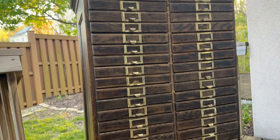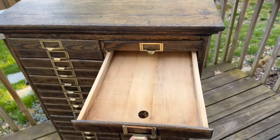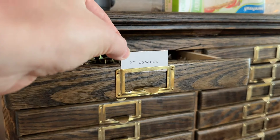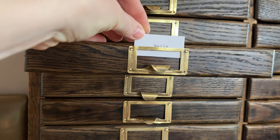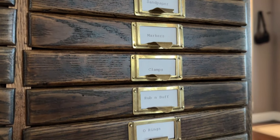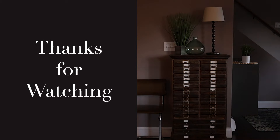Here's the final product — it turned out really nice. I've started adding little labels as I fill up the drawers and it's so nice to hide away all these little pieces of finishing hardware that I use for my woodworking. I'll see you next time.